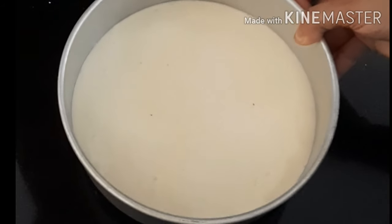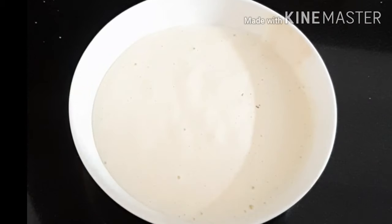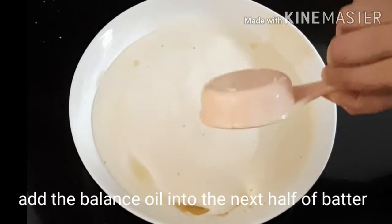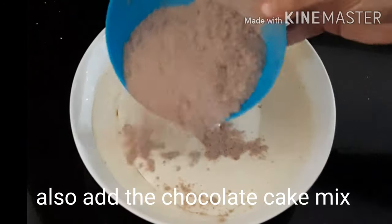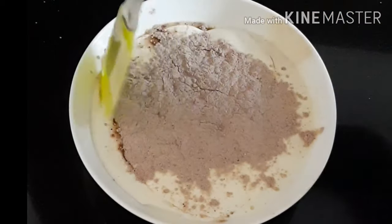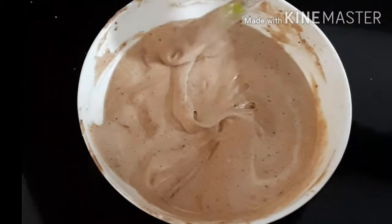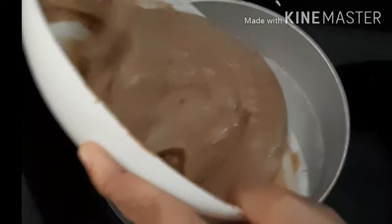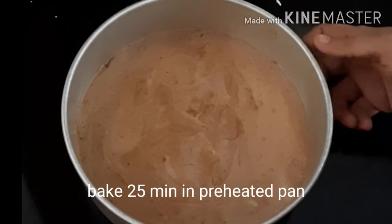I will fold the batter into a 7-inch pan and bake it at 180 degrees for 25 minutes on the gas stove.